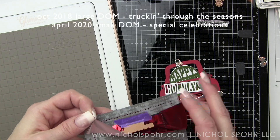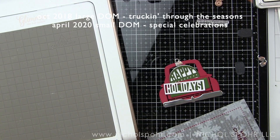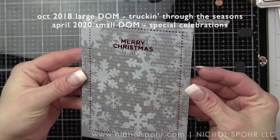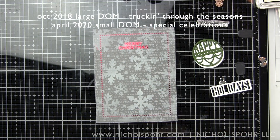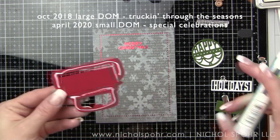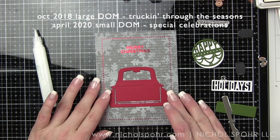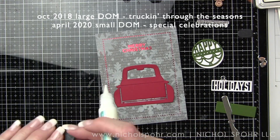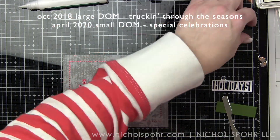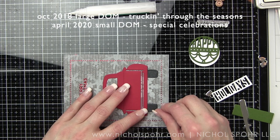Both Christmas cards are the same base design—I'm just going to switch up the tailgate and what I'm tucking into the bed of the truck. Once I have glimmered the Merry Christmas sentiment and used a little repositionable tape to hold the glimmer plate down, I slide the foil underneath and glimmer it. Then we take our die-cut images and start assembling those to make the truck. For card one we'll be using the ornament from the April 2020 special celebration set, and for card two the Christmas tree from the original Truckin' Through the Seasons.